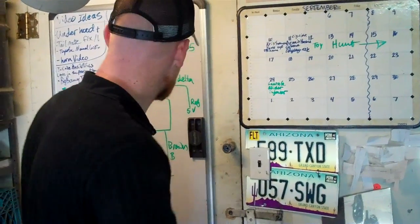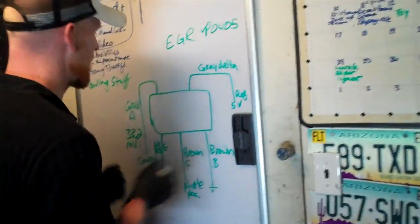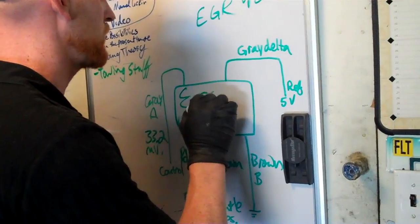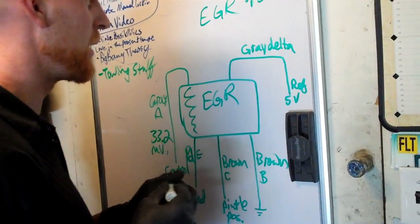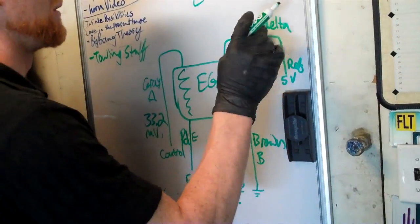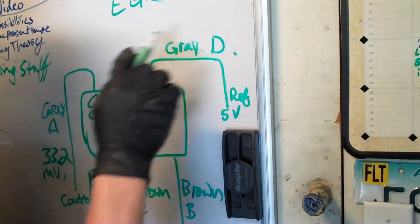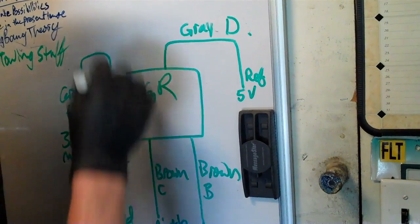So as it turns out, this is the way the wiring diagram looks on your EGR valve. It's a bit unusual because you have pins labeled A, B, C, D, and E on the plug.